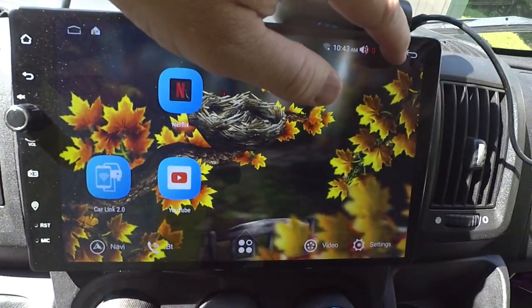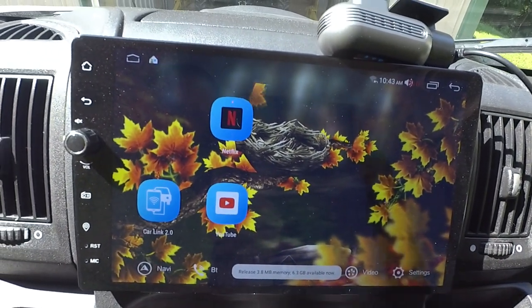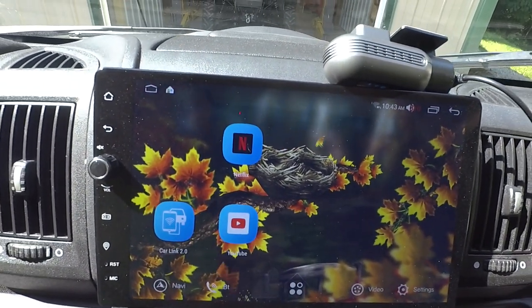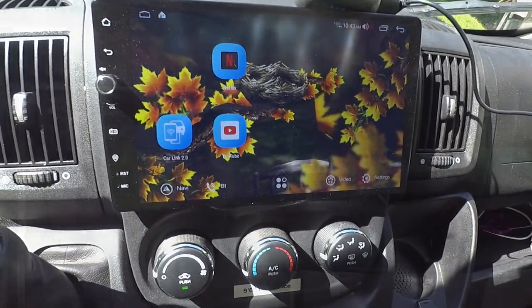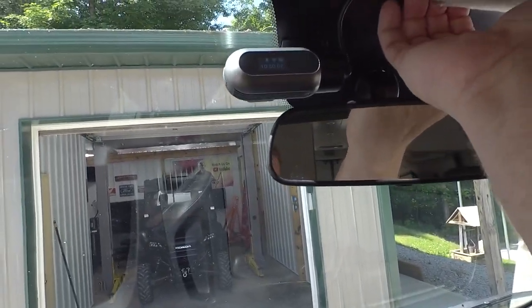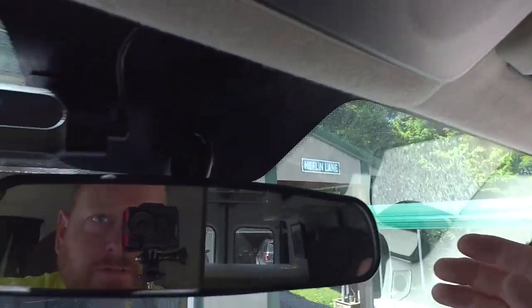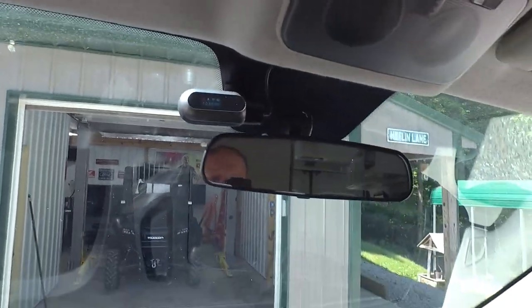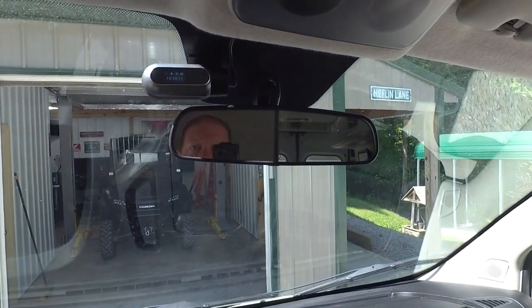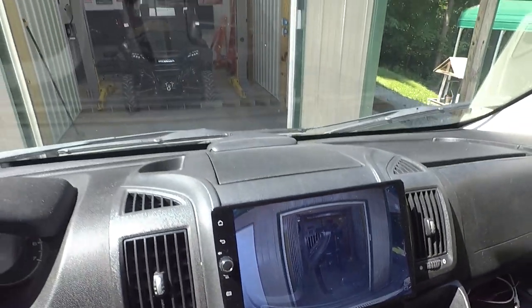I think you'll agree, if you've used any Android head unit specific dash cameras, that this is a better experience overall. After you get it where you want it, get it attached, tuck the wires so you don't see them — this is basically how it looks up in the windshield. It's running live on the screen and recording.